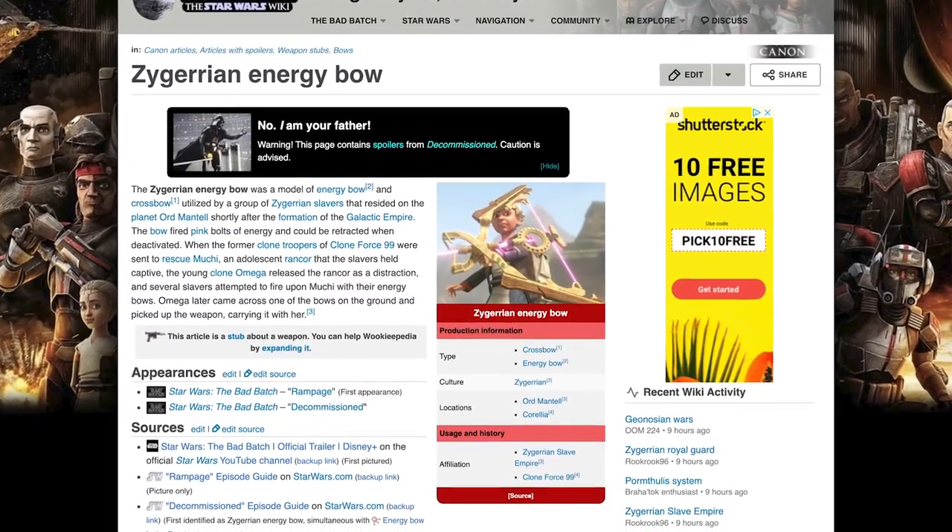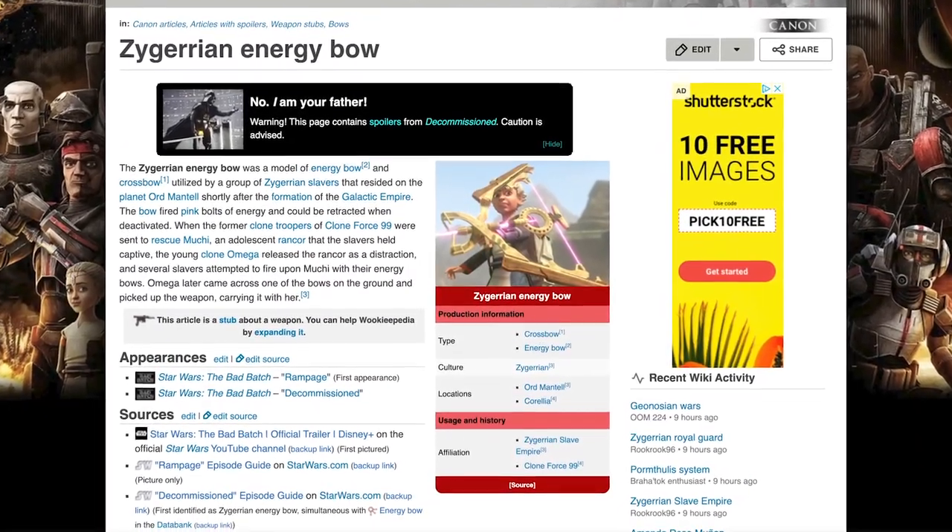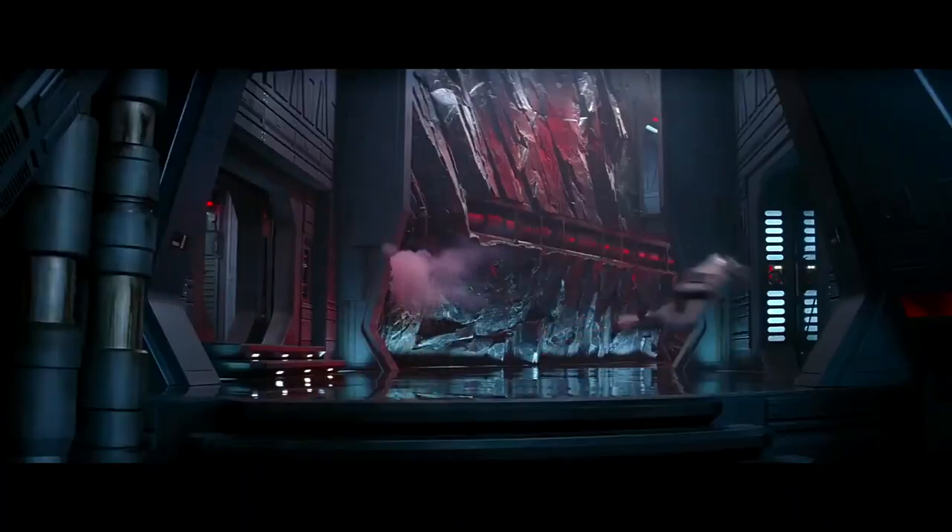Wiki calls it a Zygerian crossbow, but I think they messed it up in translation. A Wookiee bowcaster fits that description better. Today we'll be taking a look at this very interesting weapon, we'll talk about how it works, and we'll break down some pros and some cons as well.